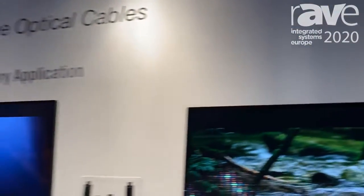My name is Matthew Pulsifer, Product Manager at DVI Gear, and we are here at ISE 2020 going over some of the cables in our Hyperlite Active Optical Cables line.